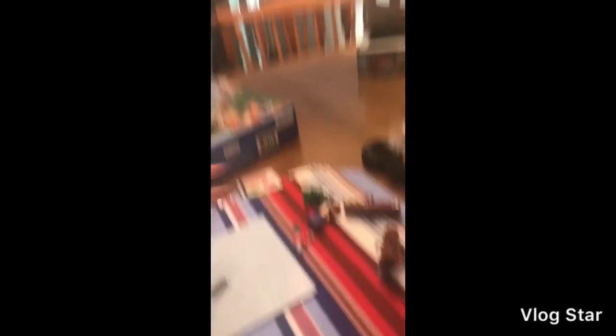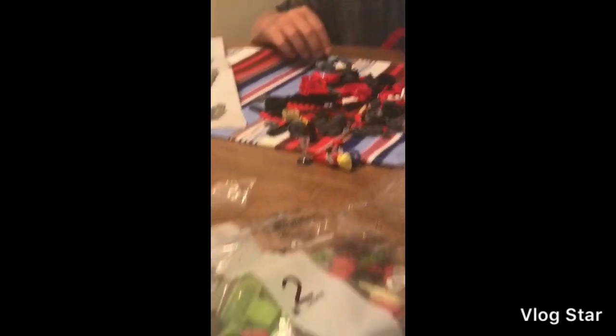We built bag one — I'll just let you see it, I'm not going to review it yet. And he's only built like his figure and a couple bricks.